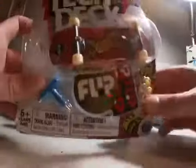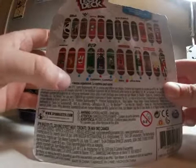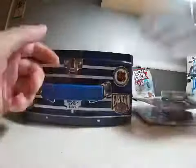Okay, what else we got? A Flip with wheels. Let's see what the rarity is — it's only common.